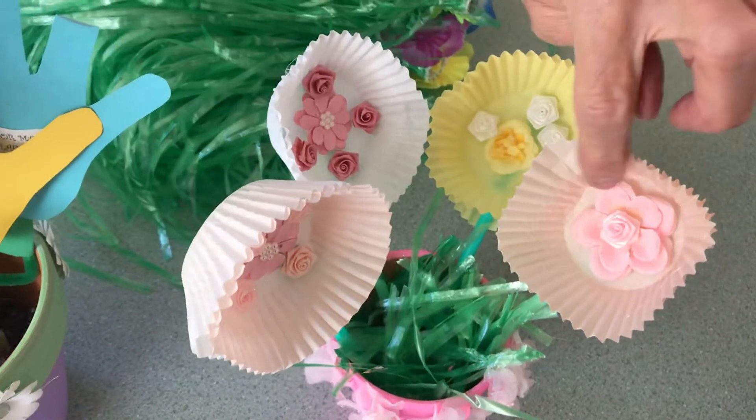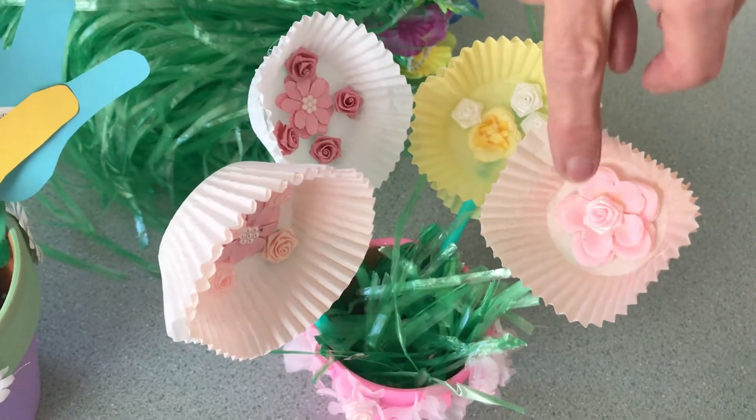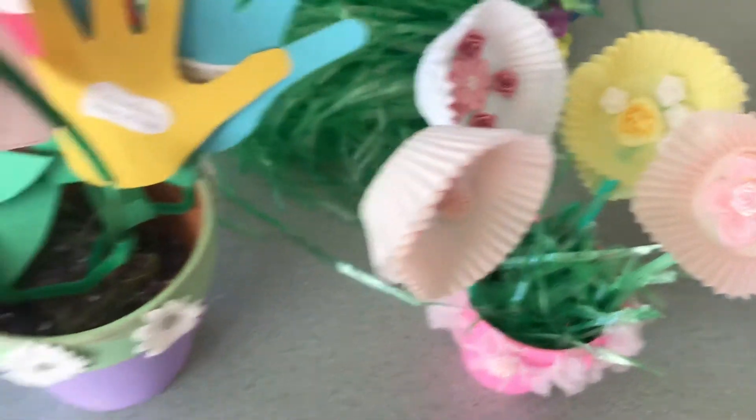If you notice, in the cupcake liners over here, I have the little flowerettes that I glued in. And over here too.